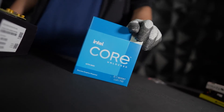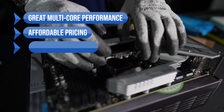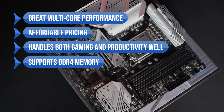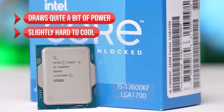To sum up, what I like is the great multi-core performance, its affordable pricing, it handles both gaming and productivity well, and it supports DDR4 memory. On the downside, it draws quite a lot of power and it's slightly hard to cool.